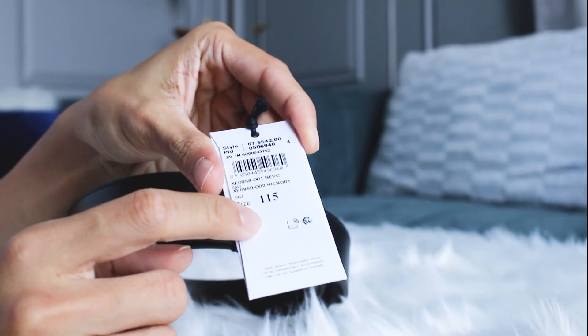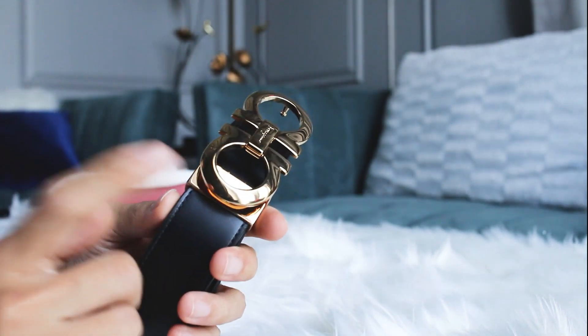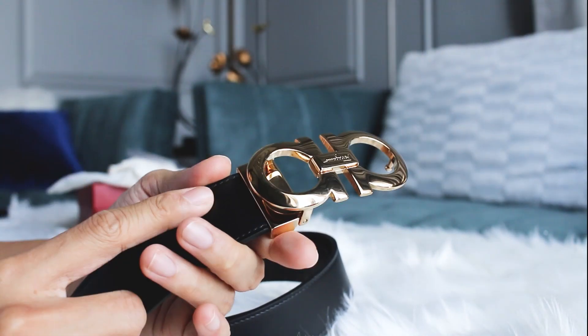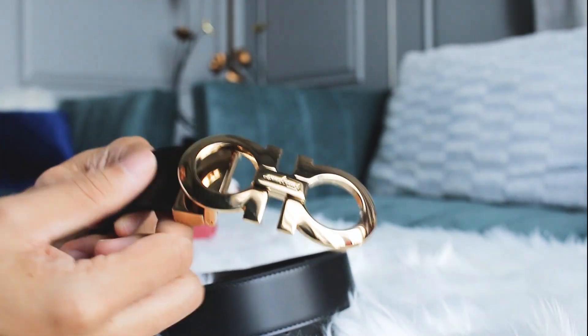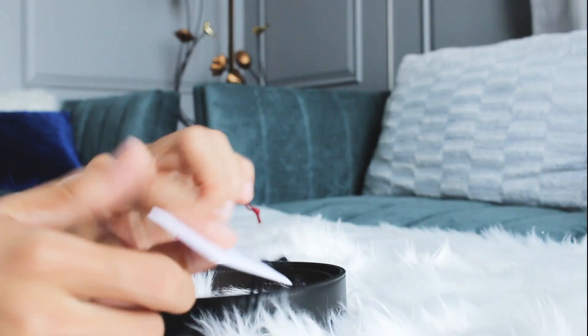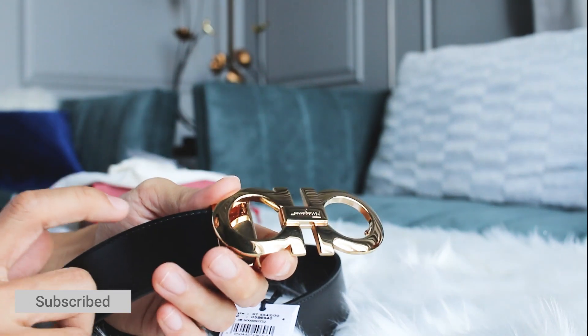I got it in size 115 but that will be too long for me, because my waist actually fits size 85. What's really special about this belt is that we can cut the strap by removing the buckle, and then cut it to match the size of your waist. So it doesn't matter what size you get — you can still cut the strap to fit.